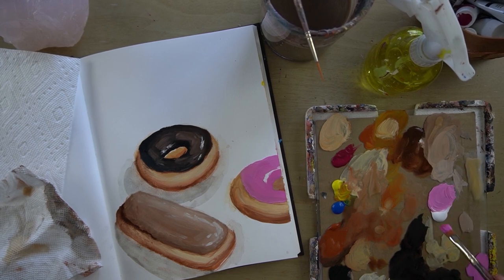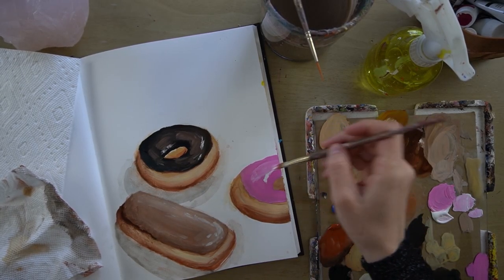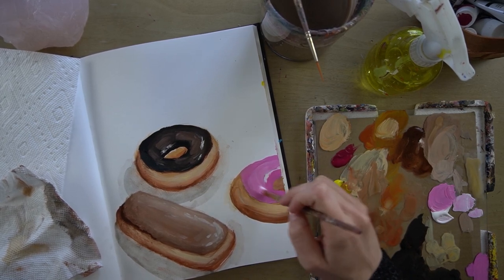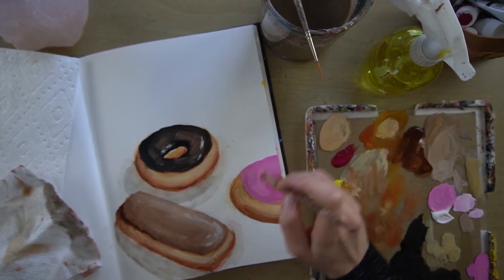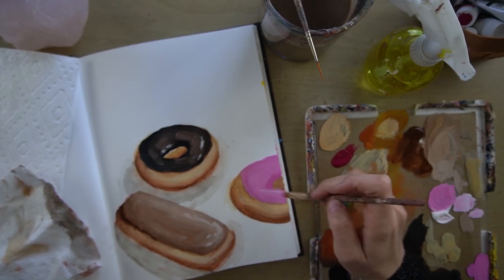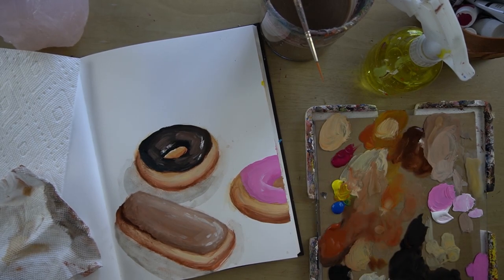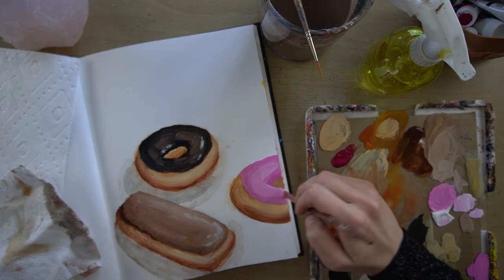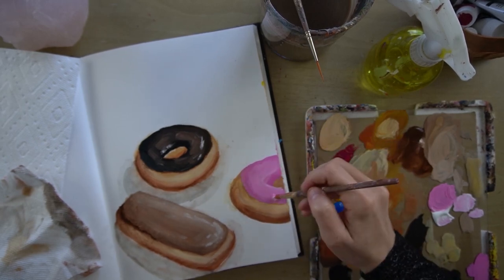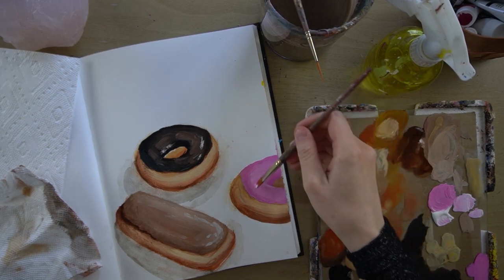I'm going to pick up more of the white off to the side with my dirty brush and work in some brighter highlights, again on the top of the donut shape. And it's just like before — we're just progressively building up the value to a brighter value.